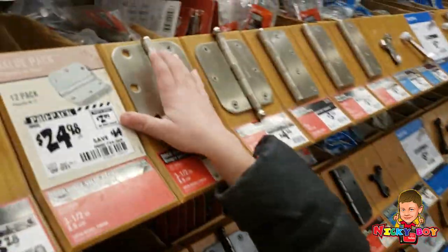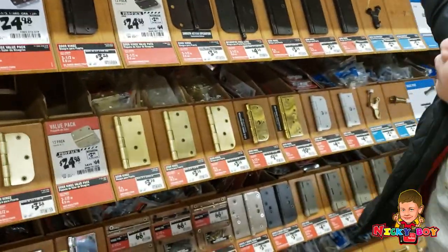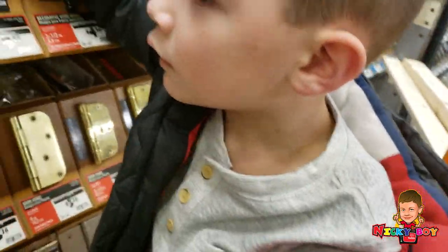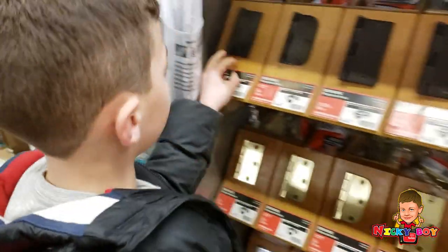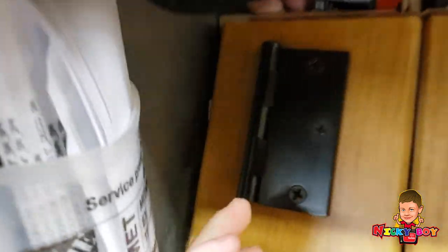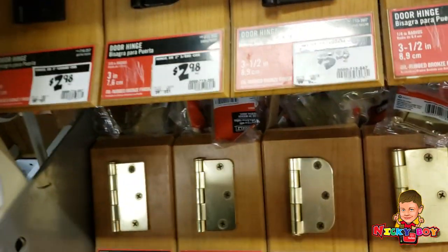All right, this one? Yeah. We want one that looks a little bit older because it's going to be an old-style one. The black ones look good. The black ones? Look, this one looks old. See? Yeah, that one's good. You want that one? Yeah. All right. One. Two. There it is. Boom.